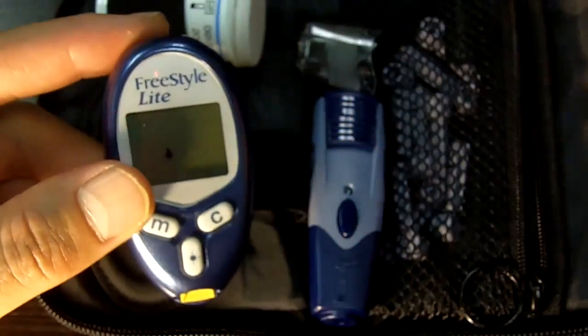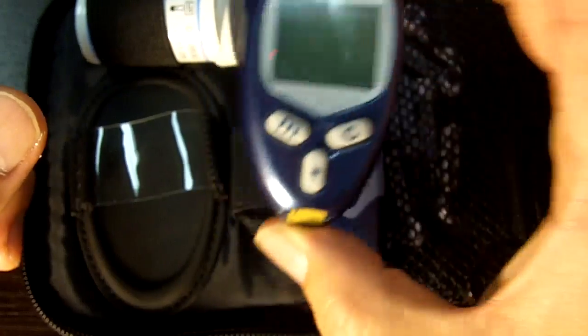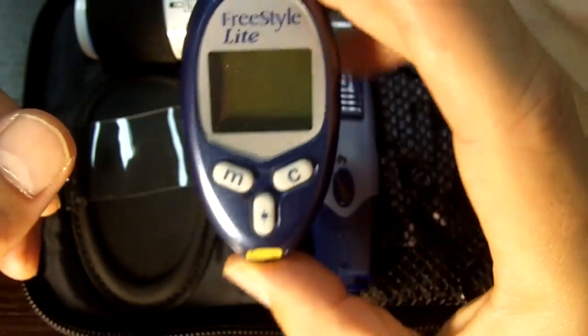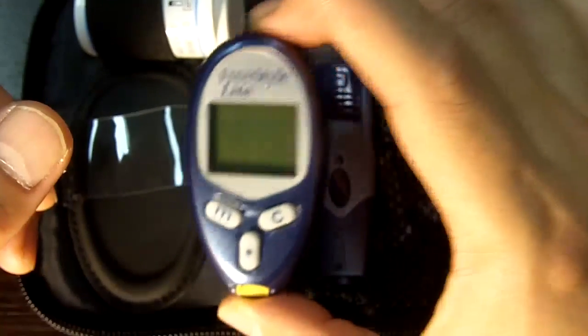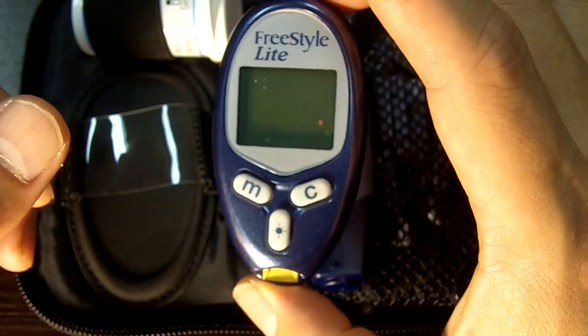One of the things I wanted to go over was the advantages of this meter. Obviously, the size is an advantage — it's a very small meter. The other thing is it uses the smallest amount of blood. It uses three microliters...